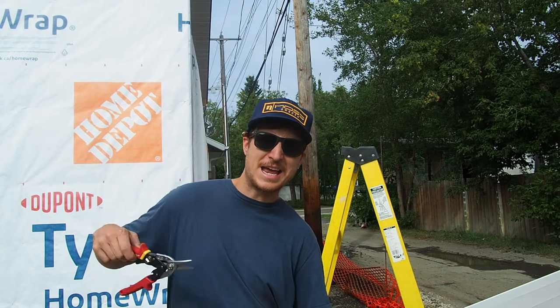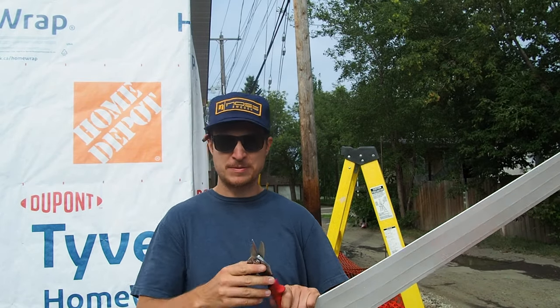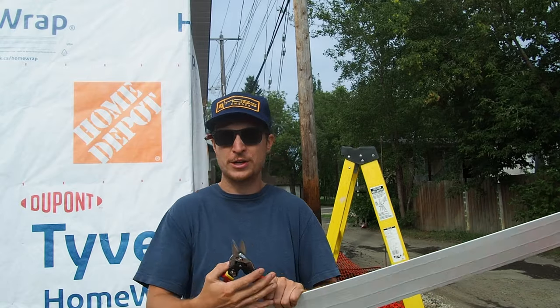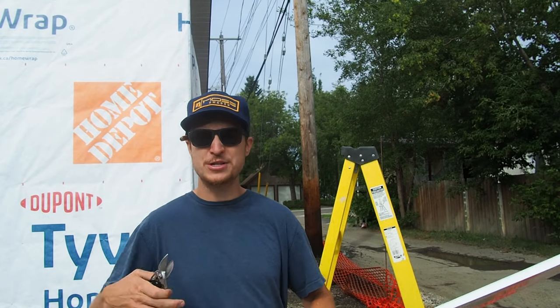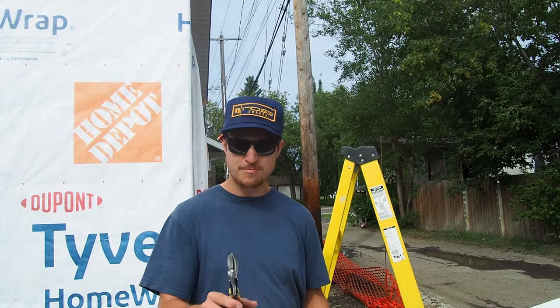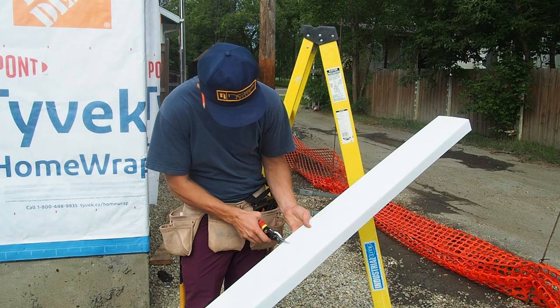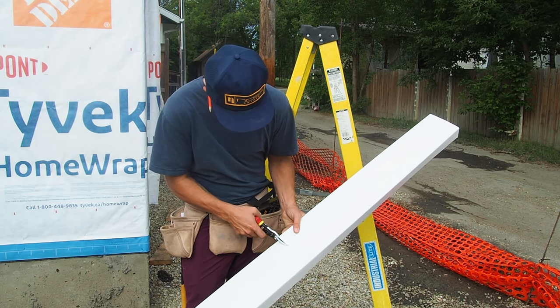Buy a decent set of tin snips. Now you can buy siding and fascia-specific ones — they're a lot longer and make a smoother cut — but I just don't do enough to warrant that. I have a pair of standard Milwaukee straight cuts, but they're sharp and they don't have a lot of flex like the cheaper ones do, and that will make for much more accurate cuts.